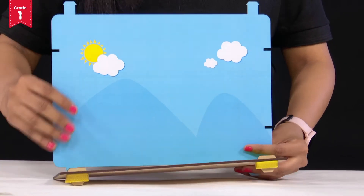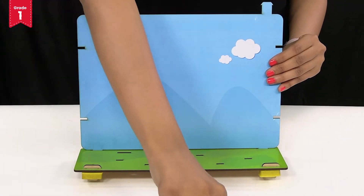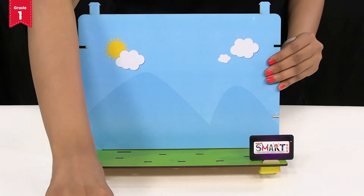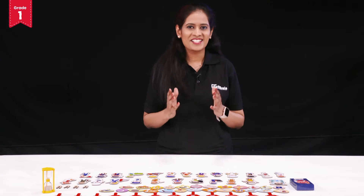Similarly, we will place the rectangular foam pieces at the back side. Now we need to insert the tags of IntelliSmart and Allen IntelliBrain in the slits provided here. Your theatre is all ready. Let's start our game.